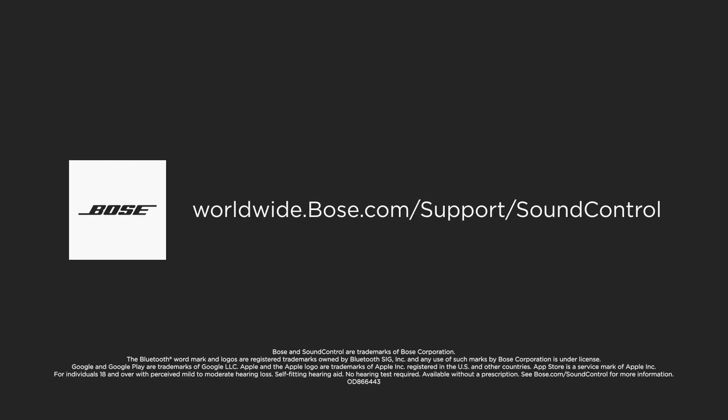Visit our website for more videos, downloads, articles, and other support resources.